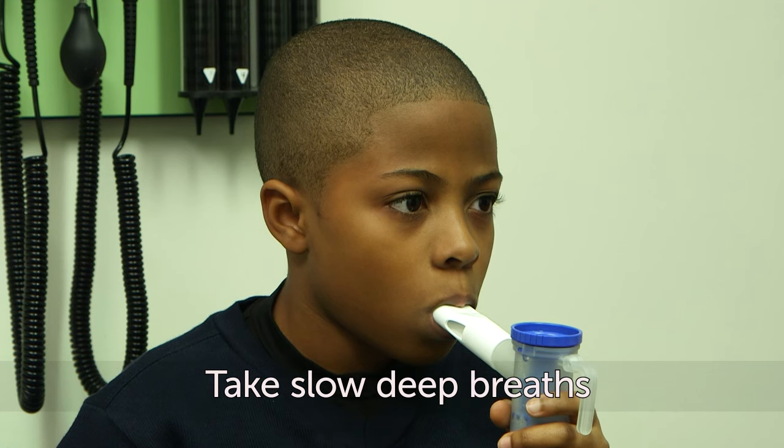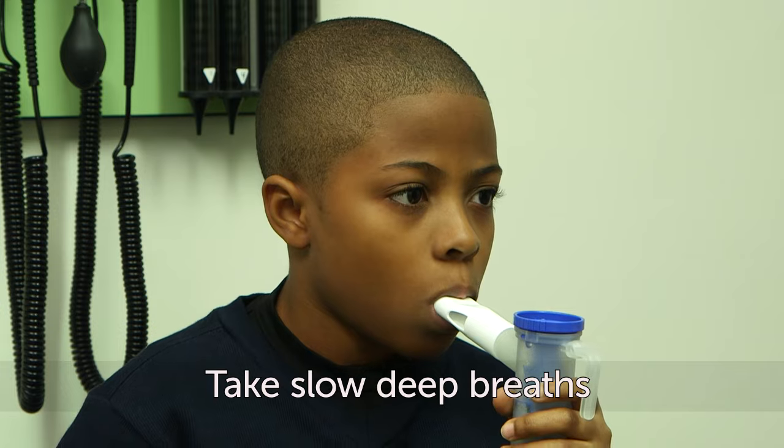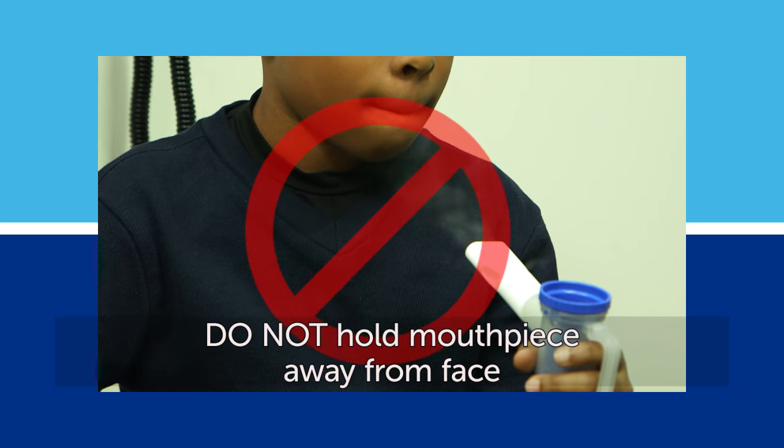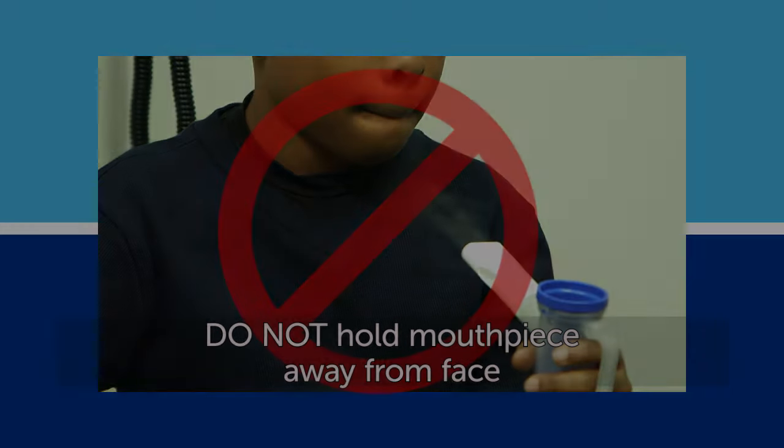The treatment will take 6 to 10 minutes. Take slow, deep breaths. It's very important that you do not hold the mouthpiece away from your face while breathing in the medicine.